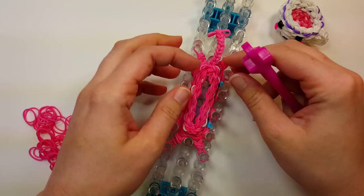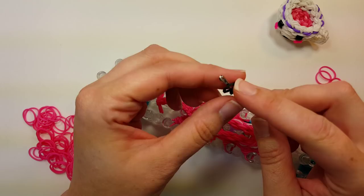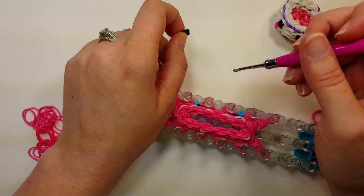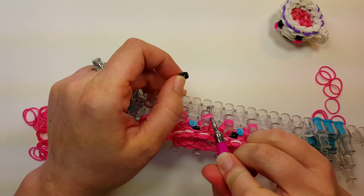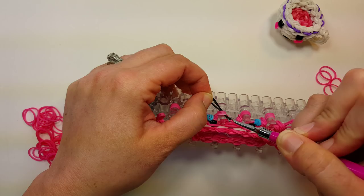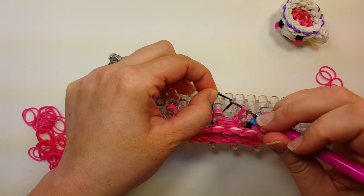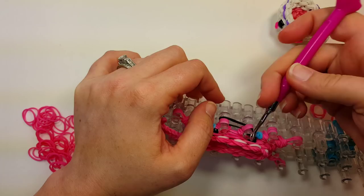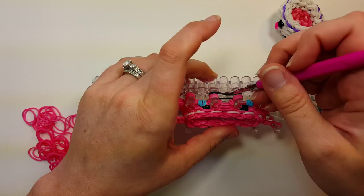So we want to put the mouth on. One band, whatever color your mouth is — put it on the hook, wrap it around one time, and double it, then take it off and hold it. On the two pins between the cheeks, go in through the left side first, pull up the bands, put it onto the pin and pull it down. Then go in through the right side, grab the mouth band, pull it up over the pin, pull it down, and then pull it up over the top of both pins.